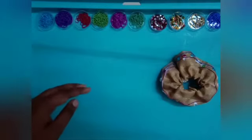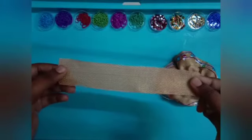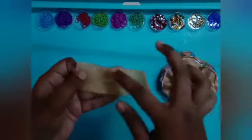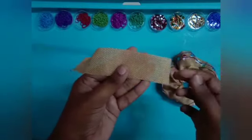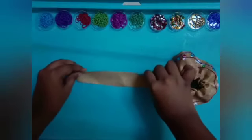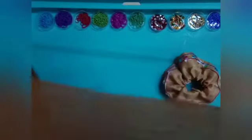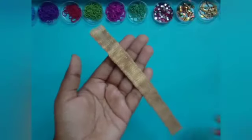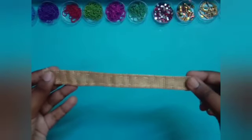Now you have to take another rectangular shaped cloth which is 20 centimeters in length and 3.5 centimeters in breadth. Now we are going to fold the top and the bottom part and stitch it. I have stitched the top and bottom part and now I'm going to decorate it.